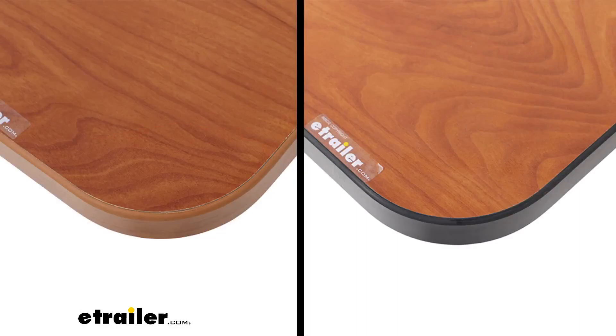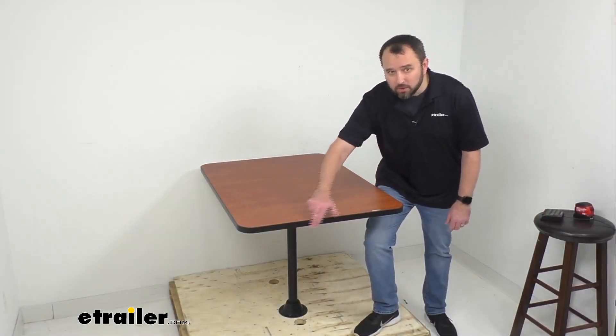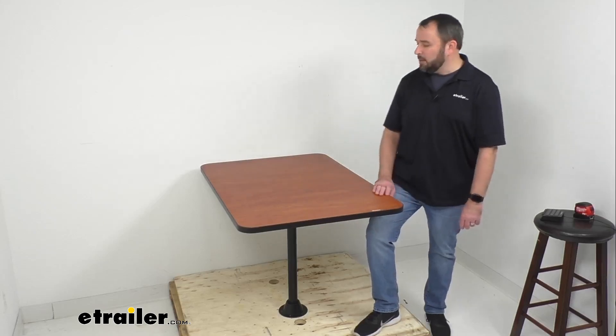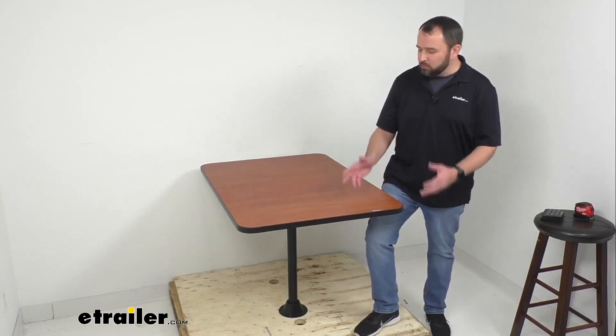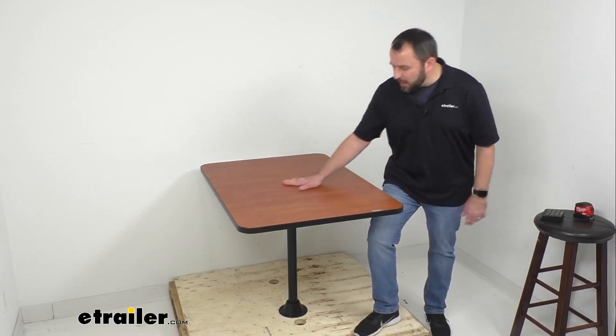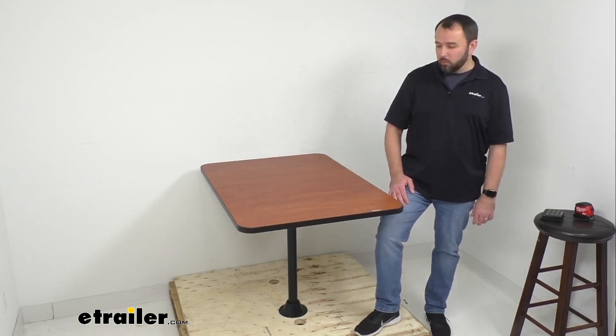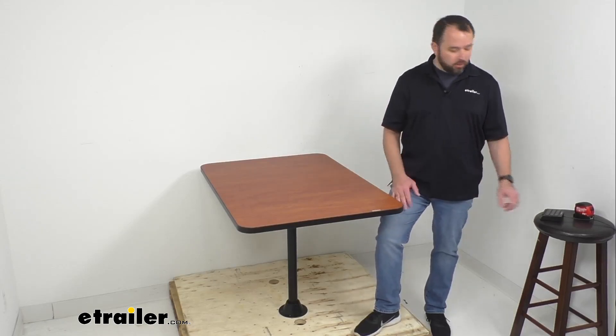Whichever finish is going to work best for the dining area in your RV, all you have to do is pick that one from our website. Not only do you have your choice of finish, but you have your choice of trim. As you can see, we have a color matching option and also a black trim option. On my table you can see we have the black trim, which really does provide a nice sharp look in contrast to the cherry finish.